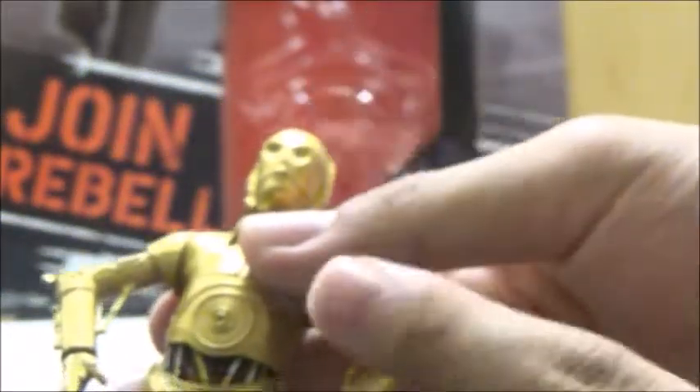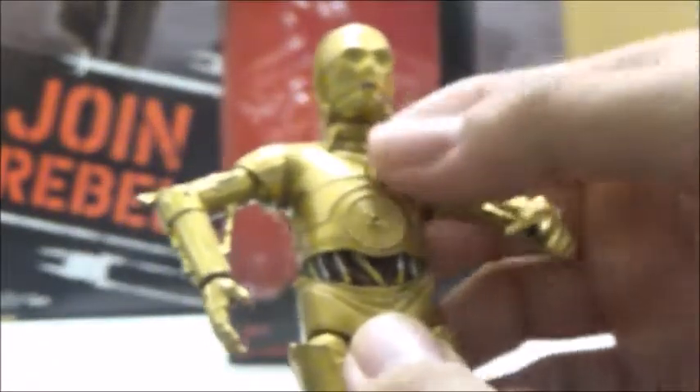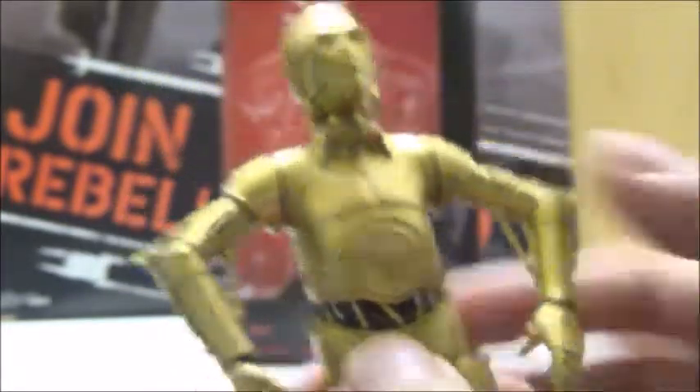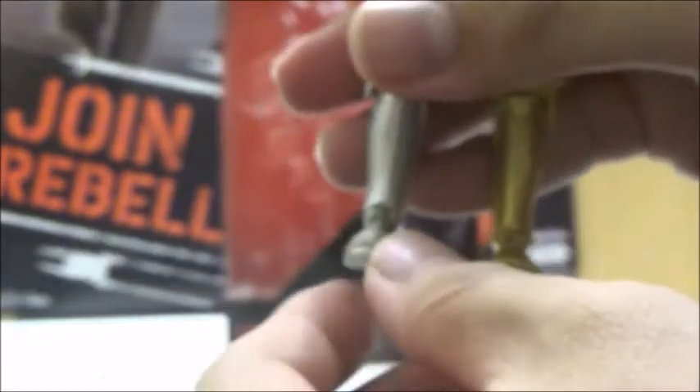His shoulders are on ball joints with good range of movement, but he does not have any elbow joints. His wrists are ball-hinged with good range of movement. He has pretty decent waist articulation — he can move left and right before it stops, but he does have a lot of movement looking up and down. He has ball joints at the hips with some swivel in the thighs, though you won't get a whole lot of range there. He has a single joint in the knees and some really nice ankle joints with 360-degree movement, plus pivots as well, so he does have a lot of articulation overall.